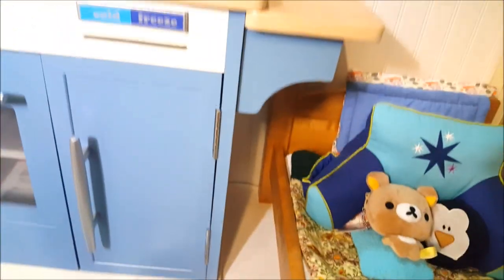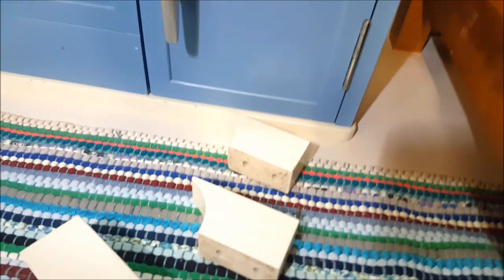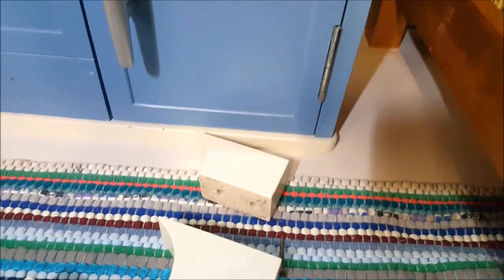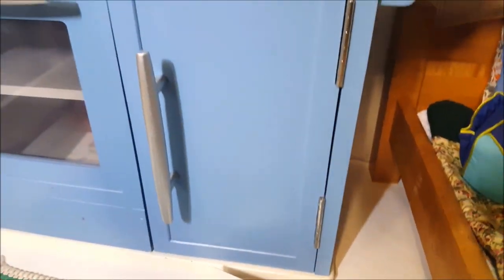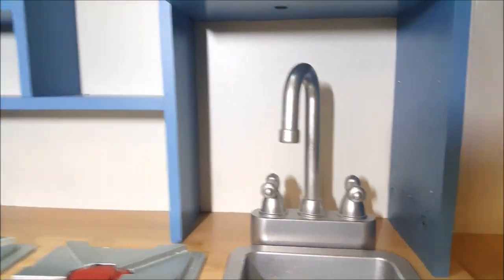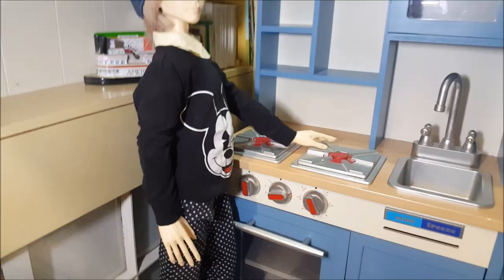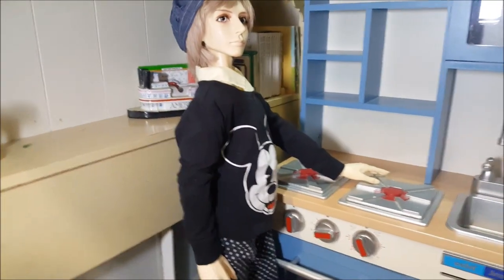I put the kitchen in and put his bed back — those two pieces are set. I also took the feet off the kitchen by unscrewing them so it could sit closer to the ground. I might put wallpaper behind here at some point, but not right now. I'm going to bring Kylo in so we can see the scale of this kitchen to his body and see if it works.